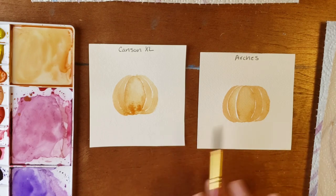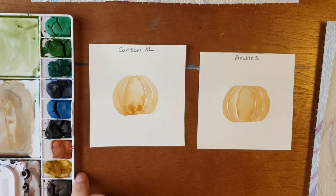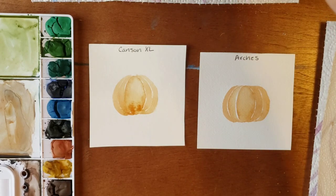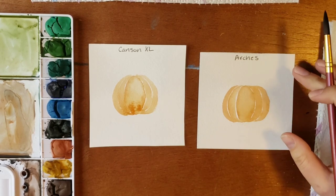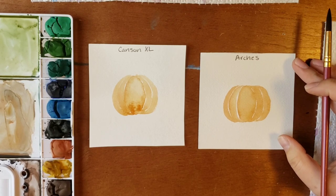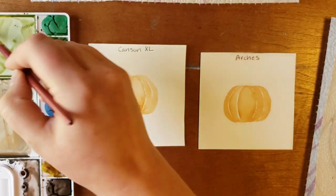Now that that first layer is done, I'm going to work on the stem while the rest dries, and show you how Arches is a very toothy paper, whereas Canson is very smooth and doesn't like to grab the paint as quickly.